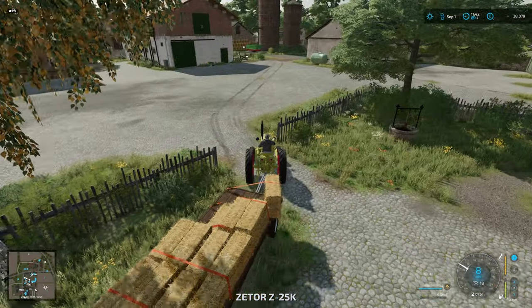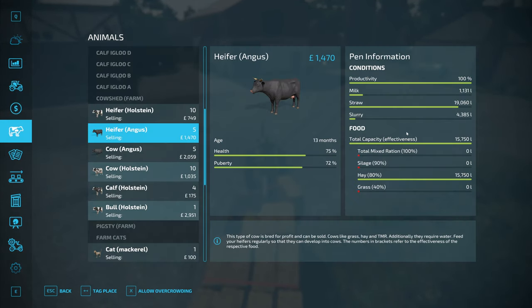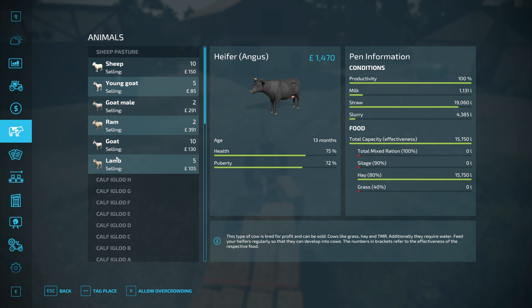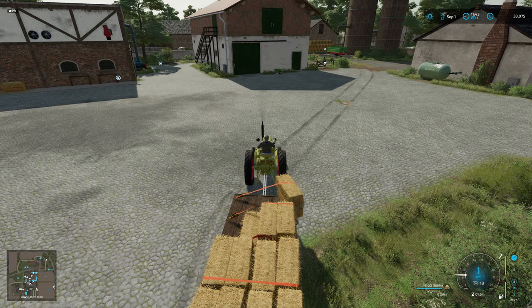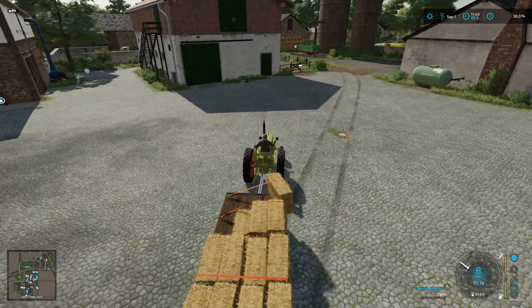So we've got 16,000 litres of straw. How much have we got in the cow enclosure? 19,000 litres and hardly any space. What about the sheep? Sheep have got loads of straw. Best thing to do then is get it into the pig enclosure, ready for when we have pigs.